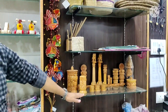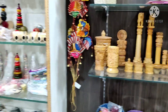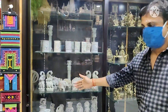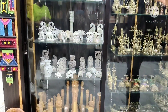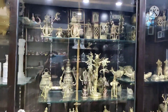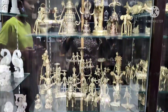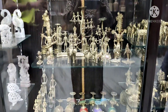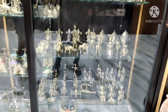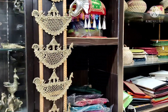This is from Rajasthan, this is from Rajasthan, this is from Rajasthan. This is from Orissa. This is from Chhattisgarh. This is from Orissa. This is from Orissa.